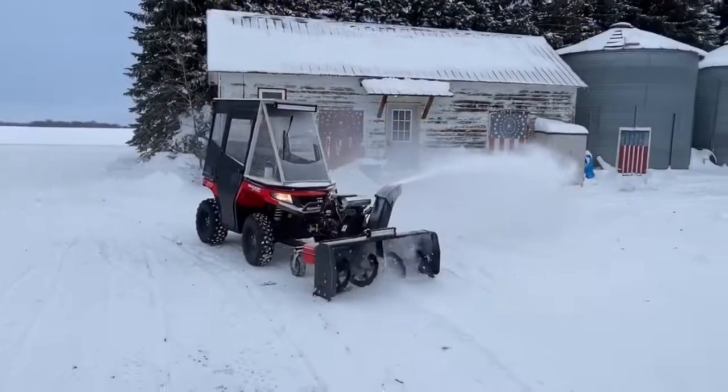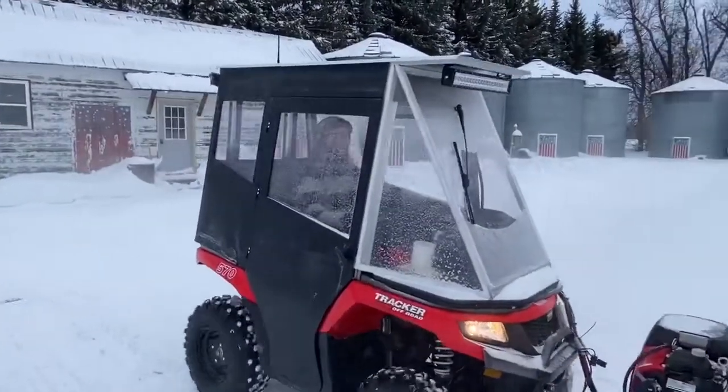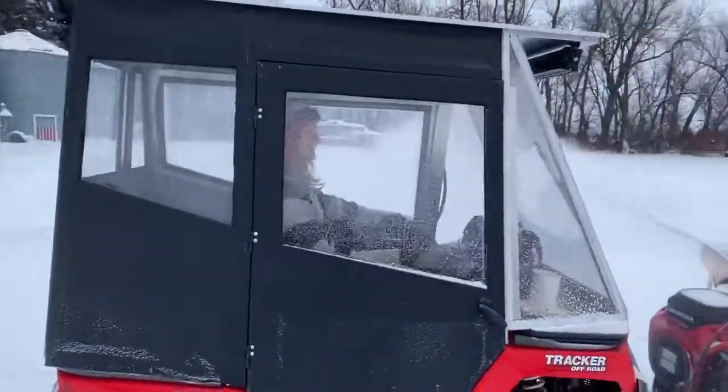I want to thank you for watching my redneck ATV cab and my Berkho 54-4. See you next time!